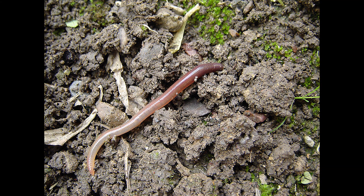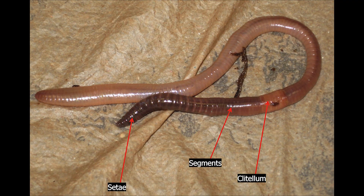Earthworms live in the earth soil and their bodies are made of rings called segments. Each segment is surrounded by muscles that help the earthworm move.